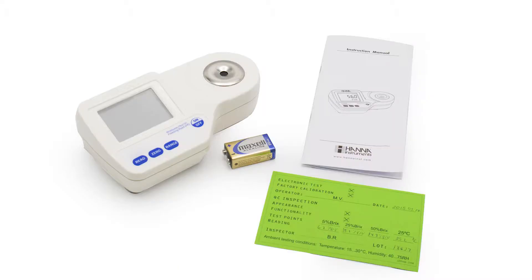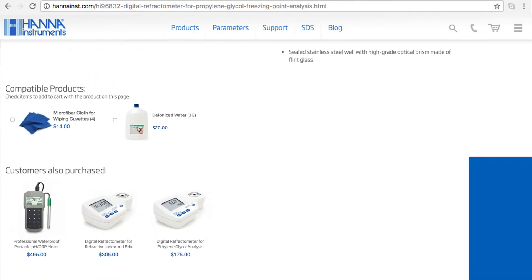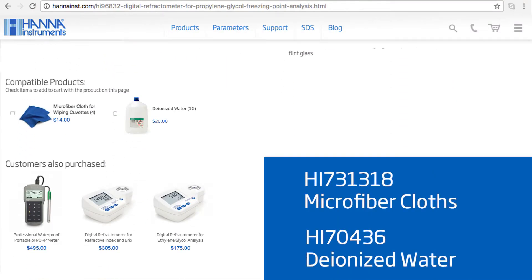Your HI96832 meter includes one 9-volt battery and the instruction manual. I recommend you check out our compatible products on our website. For this meter, I recommend our HI731318 microfiber cloths and HI70436 deionized water.